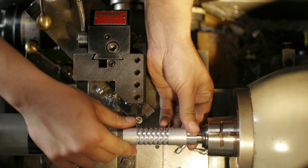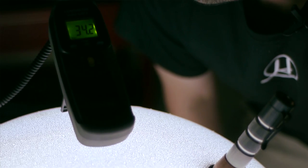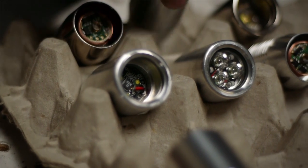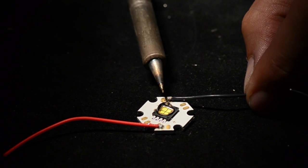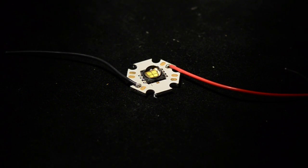One thing that's really important to me in building these flashlights — because I can't manufacture every single piece like the electronics and the glass window and things like that, it's just not practical — I look for the best components that I can get. Making a good flashlight is all about producing lumens out the front, so one of the places where I do not compromise at all is with the LED choice. I specify from the manufacturer a very exact tint and output for each LED.